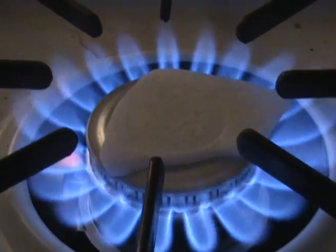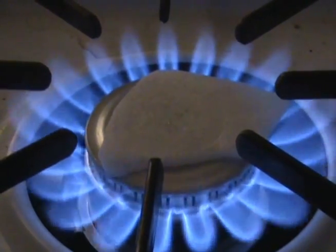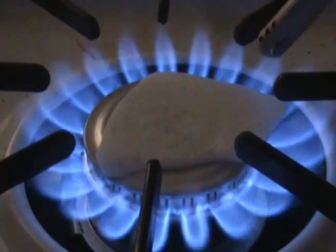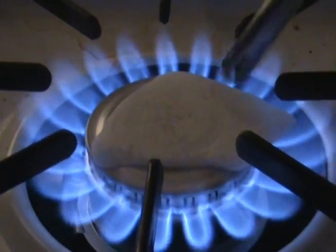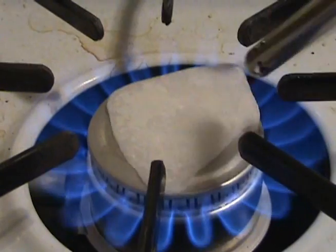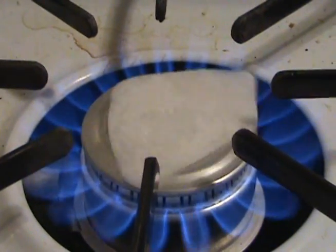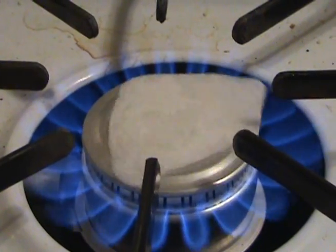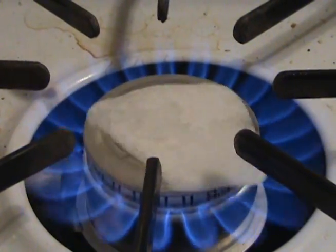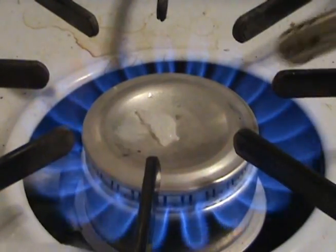Wow. Sure is some dry ice just sitting there. Wait — oh shit!